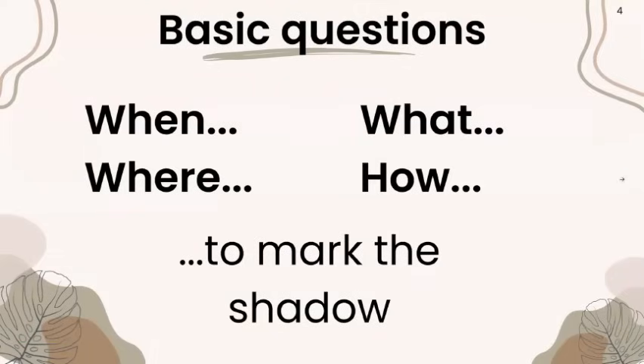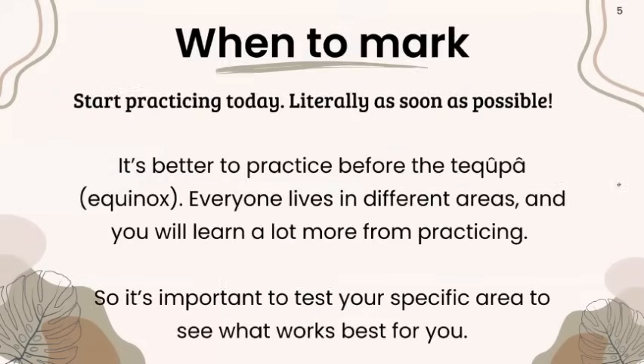Some basic questions: we'll talk about when to mark the shadow, where to mark, what we use to mark the shadow, and how. So when to mark — start practicing today, literally as soon as possible. The sooner the better. It's better to practice before the Tukufa equinox. Everyone lives in different areas and you will learn a lot more from practicing, so it's important to test your specific area to see what works best for you.